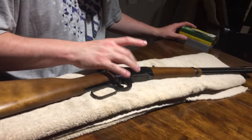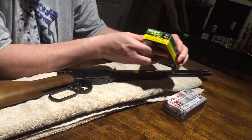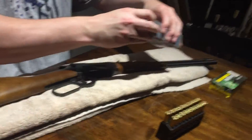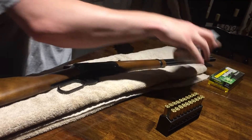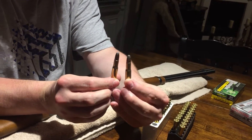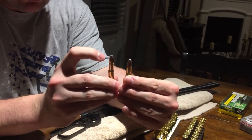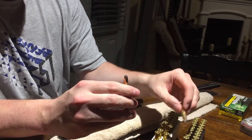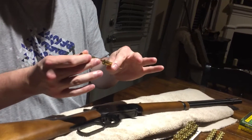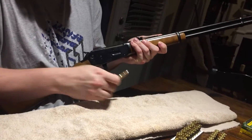This holds seven rounds in the magazine tube and you can have one in the chamber. I have two different kinds of ammunition here — this is the Remington Core-Lokt 30-30 150 grain, and this is Winchester 30-30 170 grain, a little bit heavier bullet. I can feel just a tiny bit of difference. Also, the 170 grain has a slightly more flat nose. I've heard some people say it's better to have a flat nose because of the way they line up round to primer, but I haven't had any issues with either one.